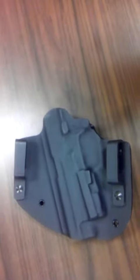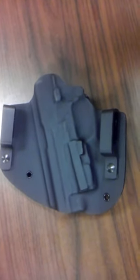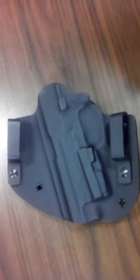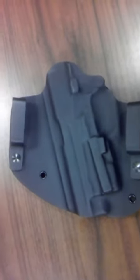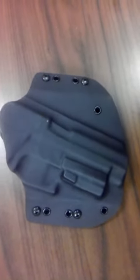Just completed another holster for a customer, going to deliver it today. It is for a Sig Sauer P220 with an attachment of a laser on the accessory rail. The holster came out very nice — he wanted all black, so that's what he got. And that's what the front of it looks like.